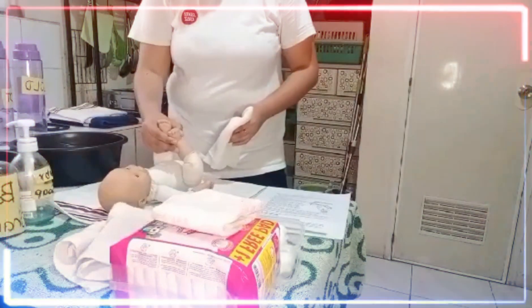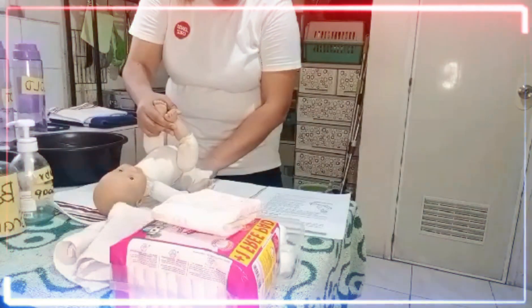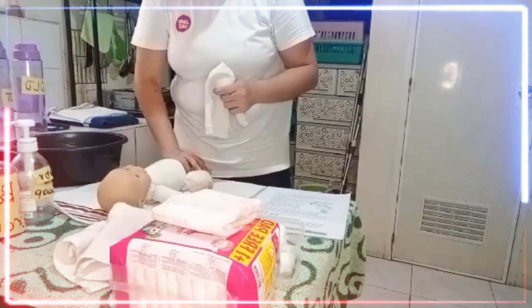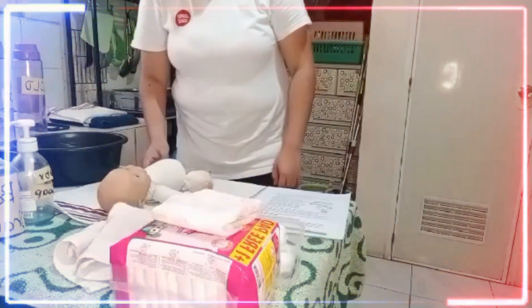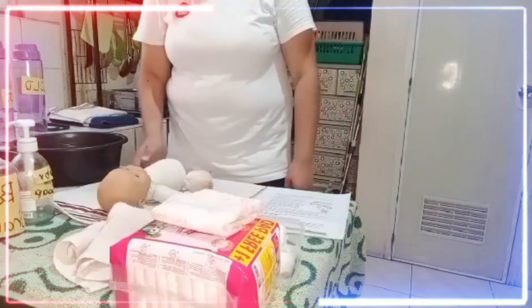Use the soapy washcloth to clean the diaper area. Start at the front and move back towards the buttocks. If your baby is not circumcised, do not pull back the foreskin to clean the penis. Rinse the soap off your baby with a clean wet washcloth.